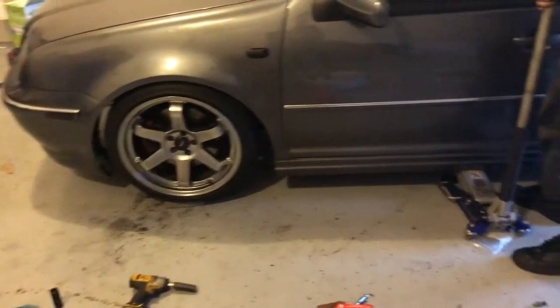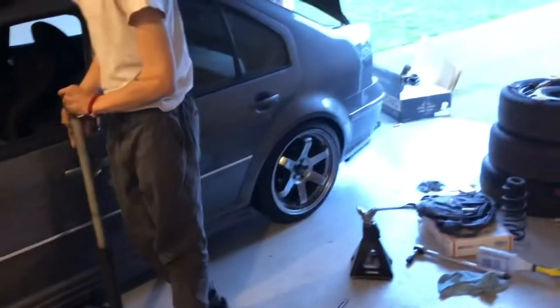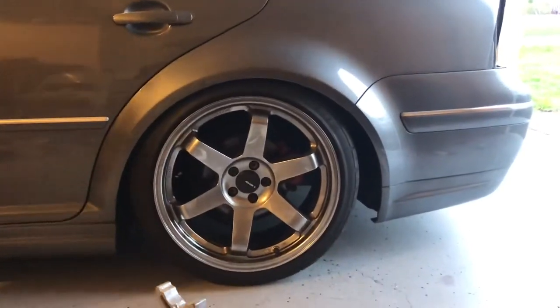That one's in, gonna do the other side, and then next time I pick up the camera it's gonna be us lowering the car down and seeing how it looks on the ground. All right, Anthony, bring her down. So that's the rear for right now — we're gonna let that settle and then probably adjust it in the future.